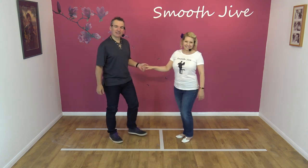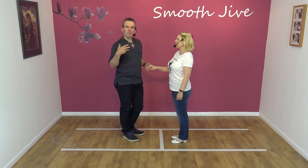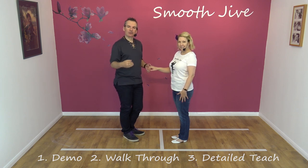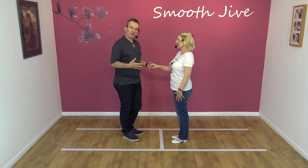We know what the moves are, at least, even if we don't know what the routine is. The normal format is a demo, walkthrough, and then a detailed teach. So pick whichever one you want to learn from. Here we go — demo first.